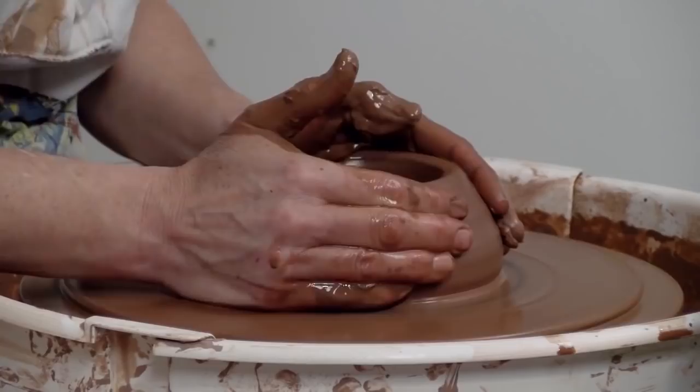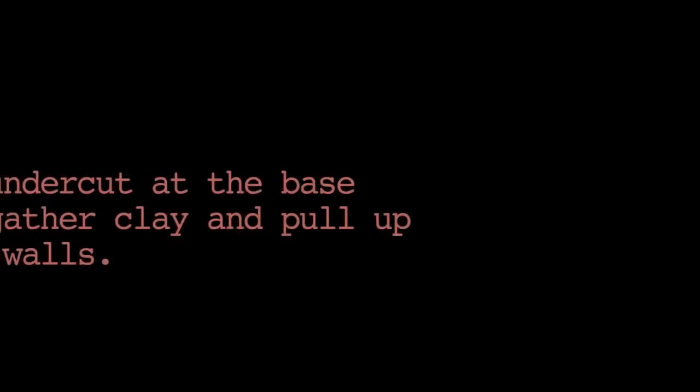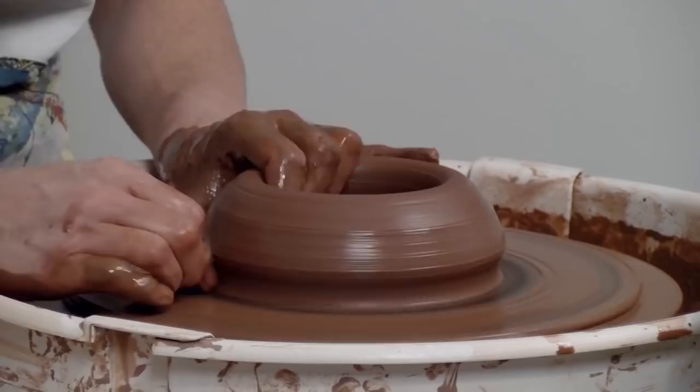Giving it a little squeeze with both hands, because as I'm going to pull a cylinder I want to keep that clay contained, keep it going up and in, in order to maximize the height.